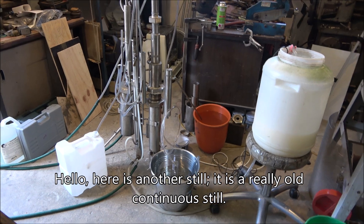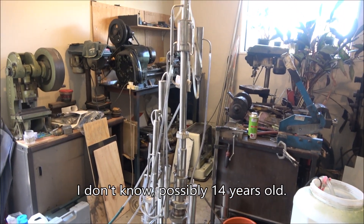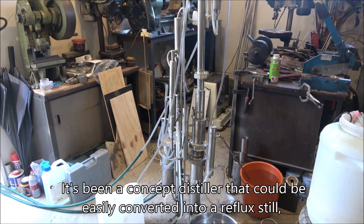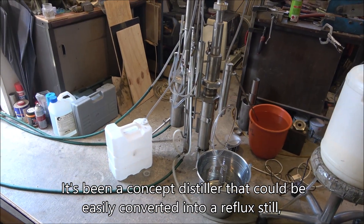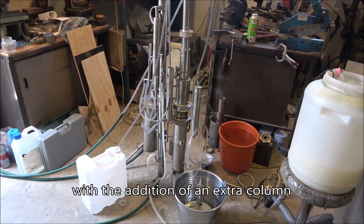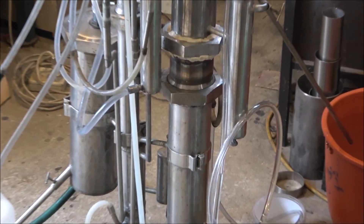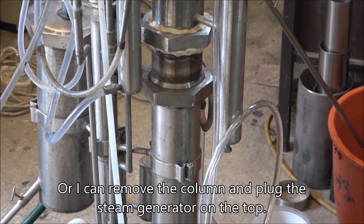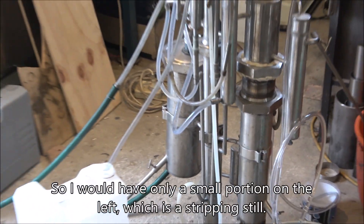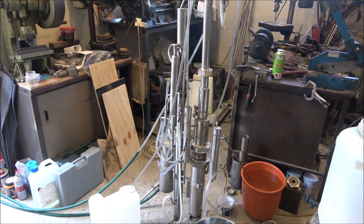Hello, this is another still — it's really old, possibly 14 years old. I built it a long time ago. It's a concept distiller that can be easily converted to a reflux still with the addition of an extra column on top of the steam generator, or I can remove the column and plug the steam generator on top.